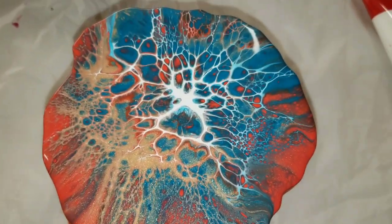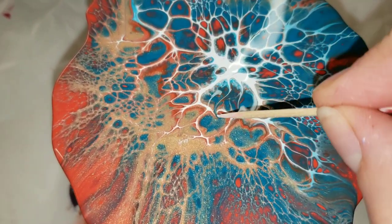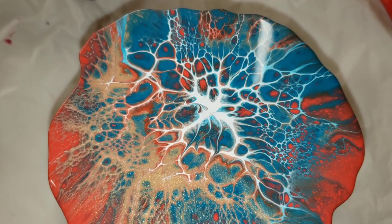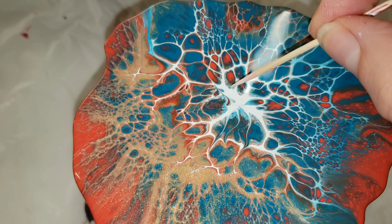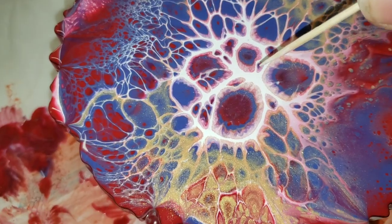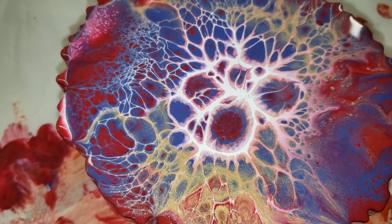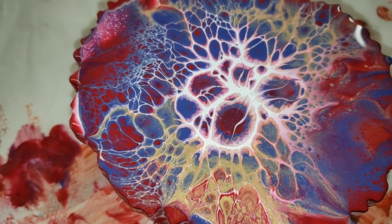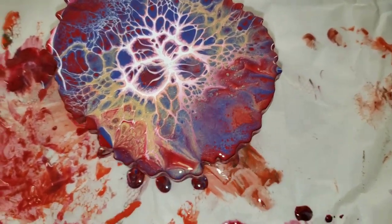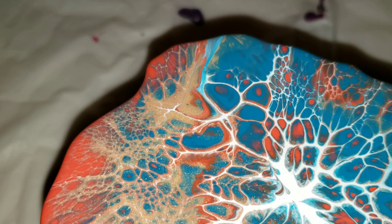If you have some sections you don't really like, you can go in with a toothpick and just add a few little lines to connect the cells and lacing to each other. You don't have to do this if you don't want to, but it's just something I like to do. Be careful though because you can go overboard — on one of these I ended up going a little bit crazy with the lines, and you'll see that in the dried results. This is the wet finish, and I'm going to let them dry for about 24 to 48 hours.